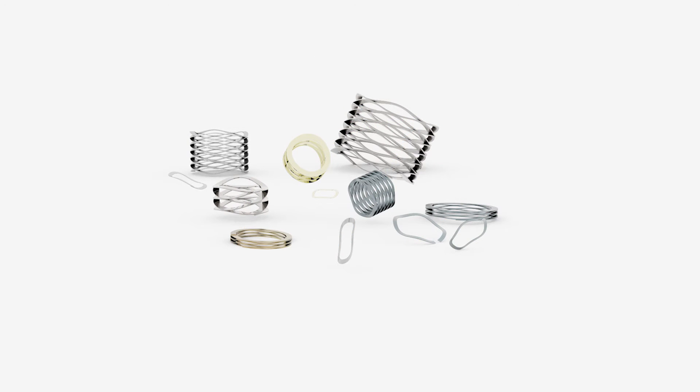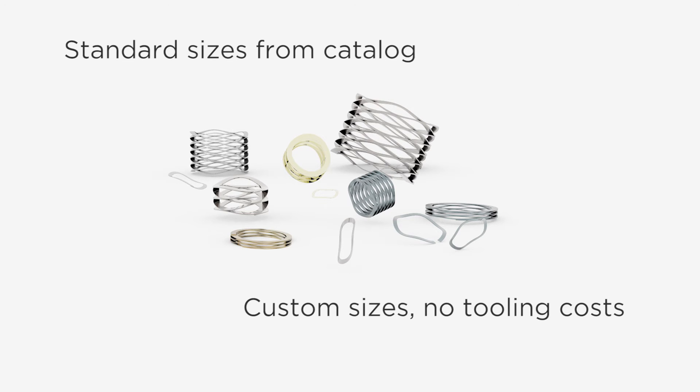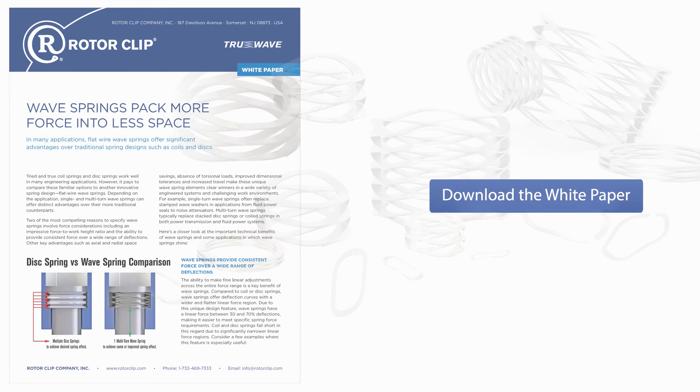You can buy wave springs in a variety of standard sizes and shapes. Custom sizes are readily available too, and without the need for tooling, which reduces lead times and costs.